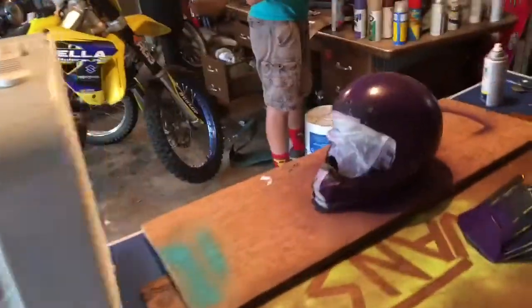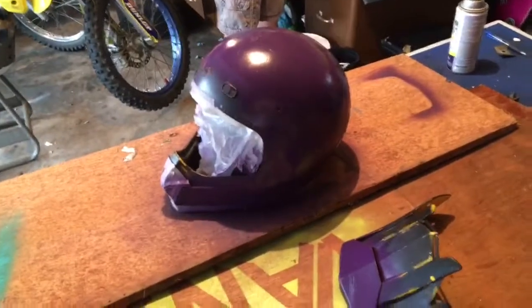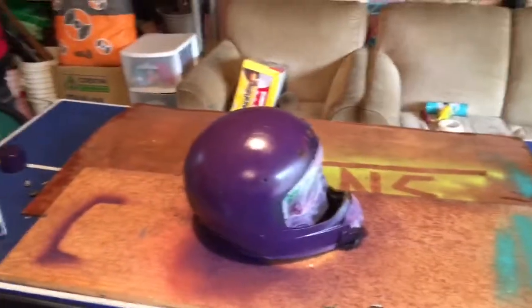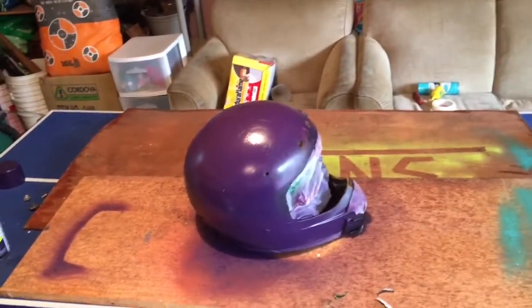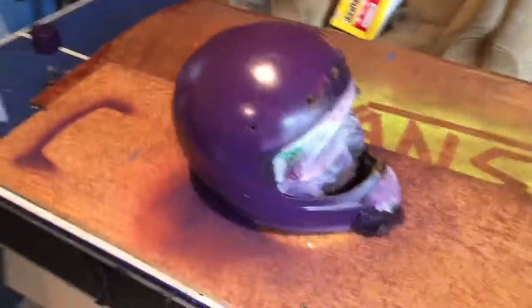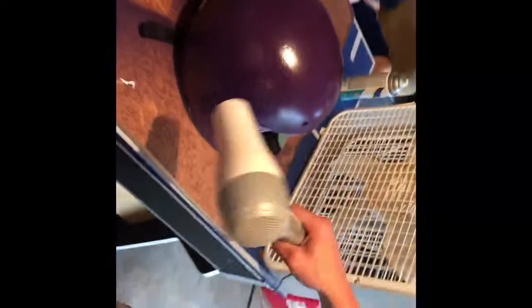Alright, so we're here in the garage, we're gonna paint this helmet. We already had a design in our head, we sanded it and cleaned it a little bit. We're gonna try using a bunch of spray paint — we're gonna try to put STS on the back, so that should be pretty dope. Now we're just using a hairdryer to dry it a little bit faster because this is taking forever.